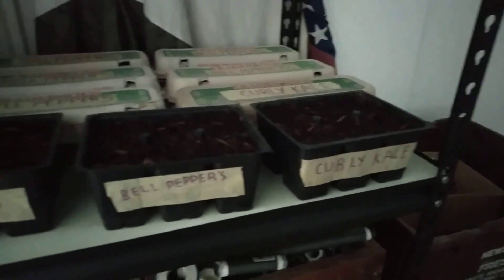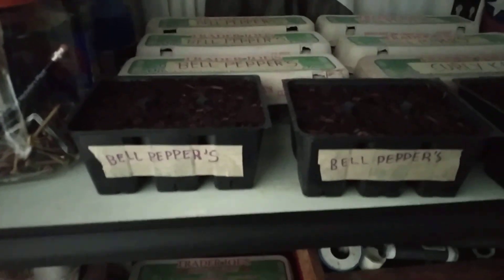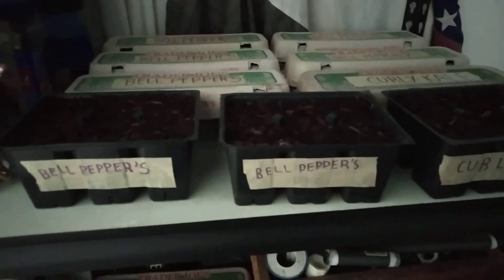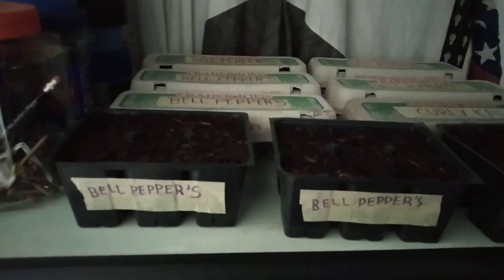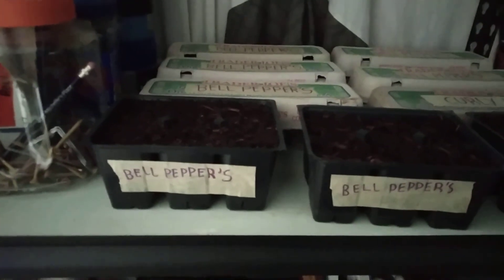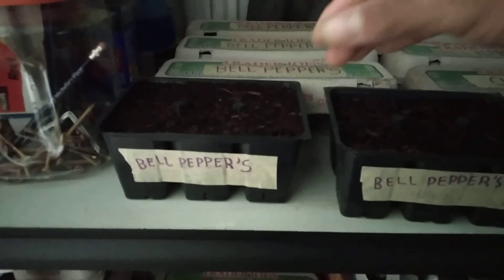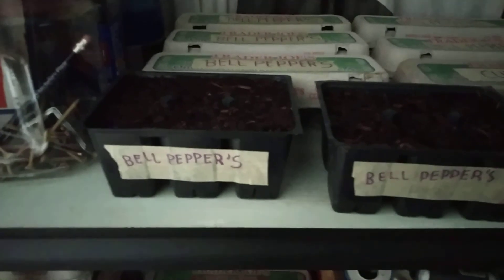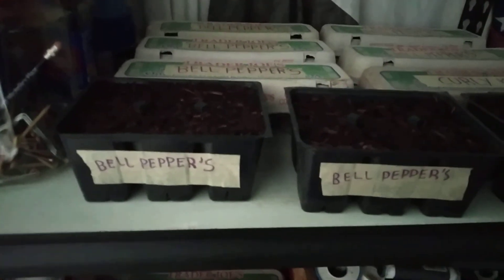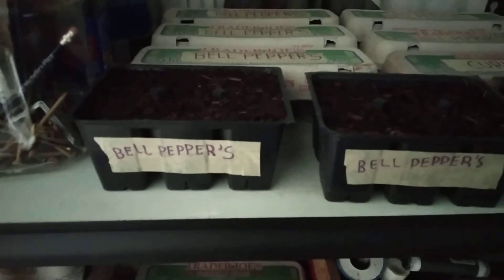The curly kale seeds — I hope they sprout. I sprayed it with water, and day by day I'll spray it with water. I'm using my phone as a tracker of when I started and when I'll be finished — basically when they grow into a little sprout. From there I'll continue on looking at my progress as the weeks go by. I have a calendar set and all this stuff.